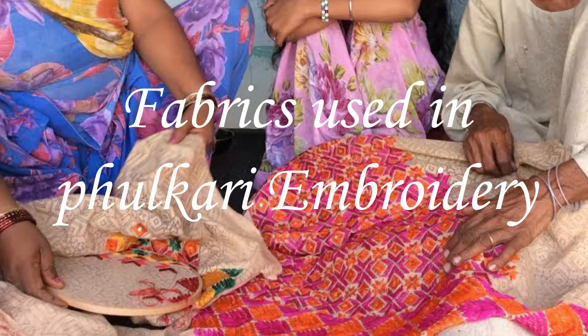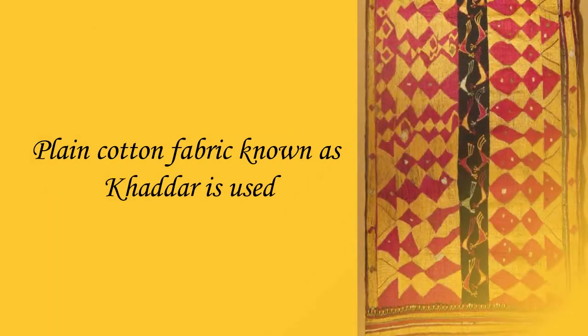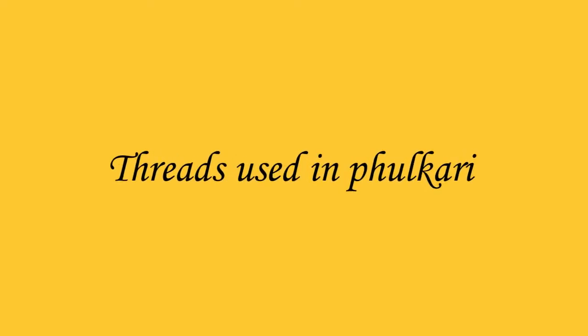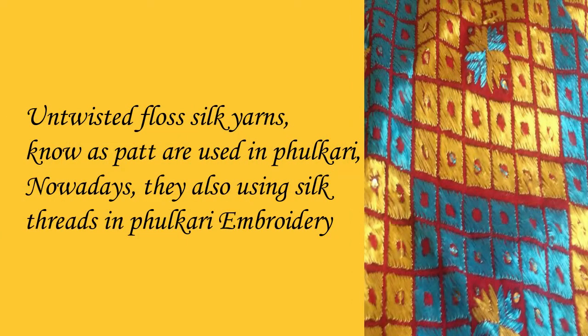Fabrics used in Fulkari embroidery: plain cotton fabric known as khattar is used. Regarding threads, untwisted floss silk yarns known as putt are traditionally used in Fulkari. Nowadays, silk threads are also being used.